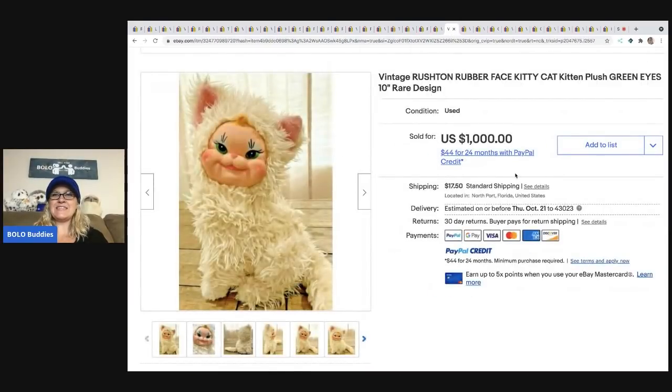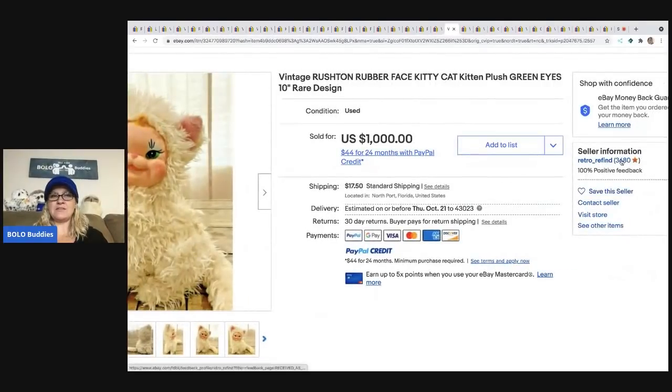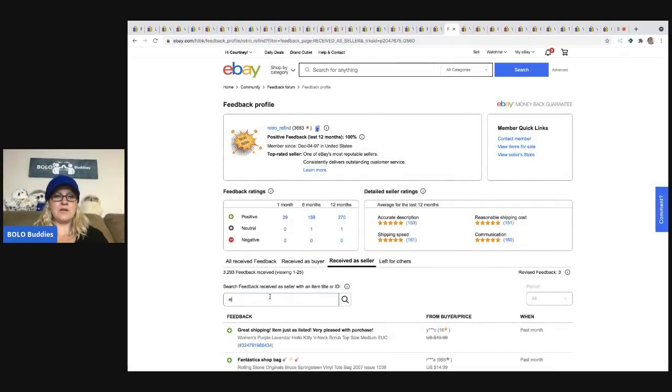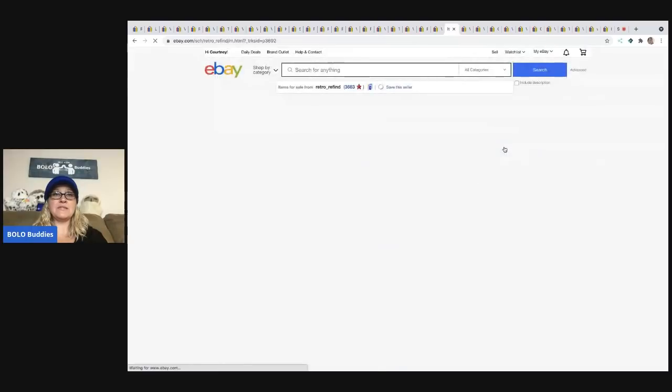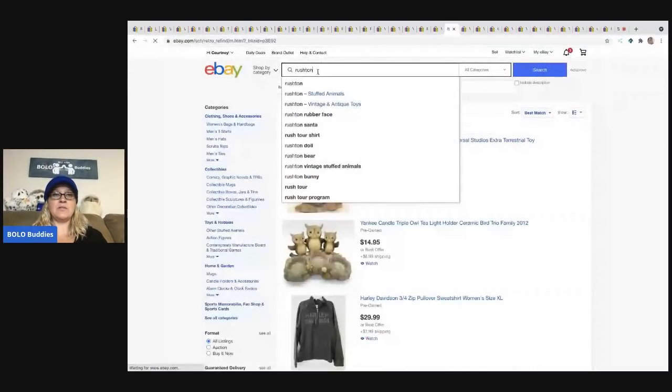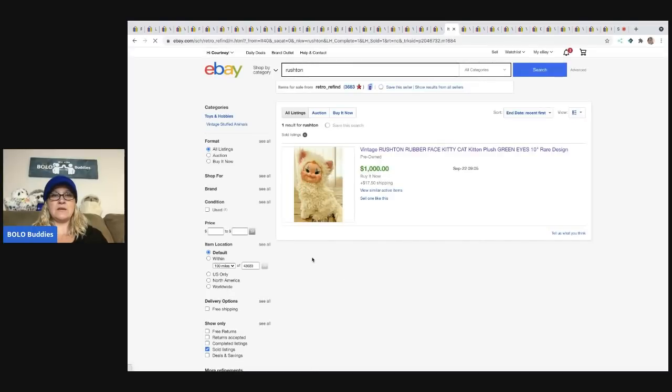The next one is another Rushton — this is the kitty cat with the green eyes, a rare design, and it sold for $1,000. I went in to check feedback — if the buyer doesn't leave feedback you won't be able to look it up. There's no feedback here, but the seller has no active relisting, so I'm going to guess they got paid, though I can't confirm it.